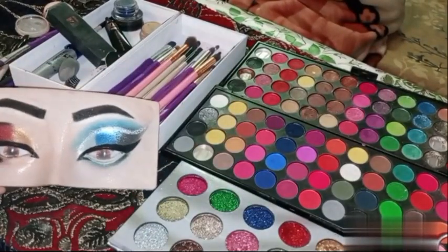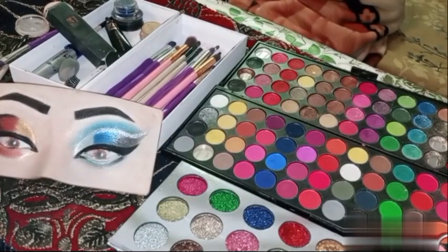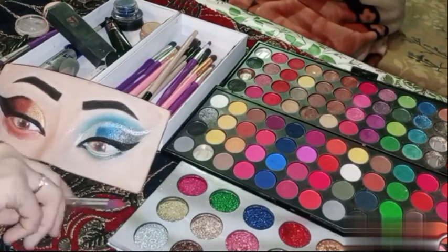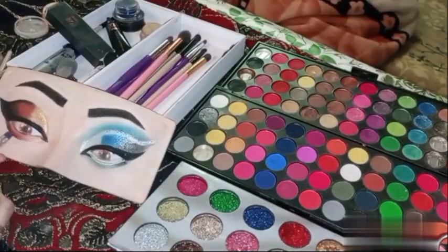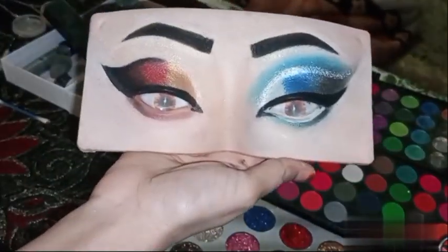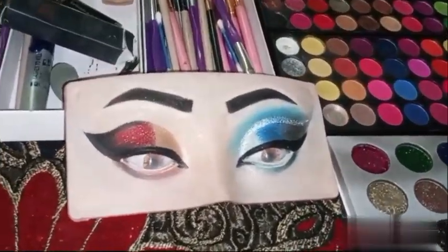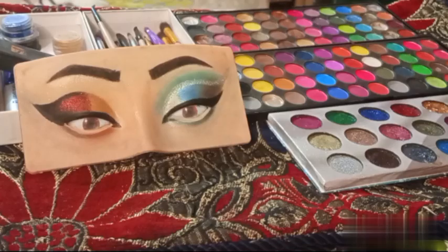You will tell me in the comments if you liked both eye make-ups — left or right? If you like, comment and share. If you are new to my channel, subscribe and press the bell icon so that you get a notification of every video. We will see you in the next video. Peace be upon you.